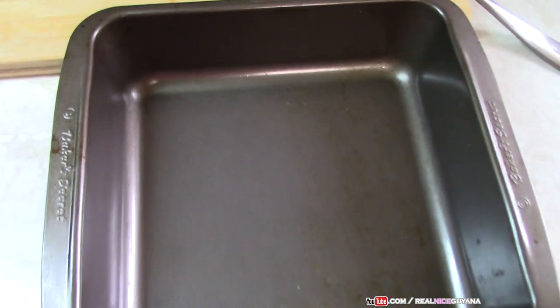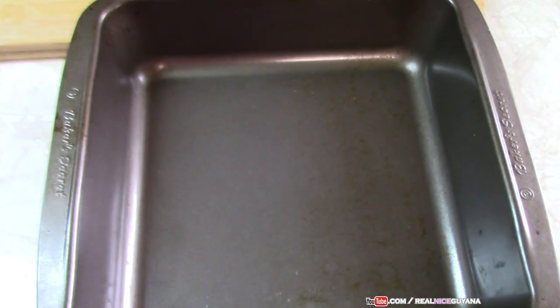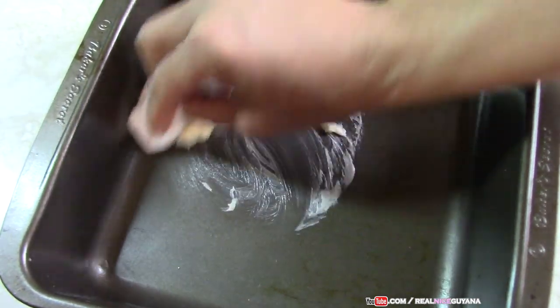We are using this pan — the smaller your pan, the thicker your fudge will be, depending on the amount you are making. So we think this one is going to be okay. We are just going to add some butter; we are going to coat this with a bit of butter.